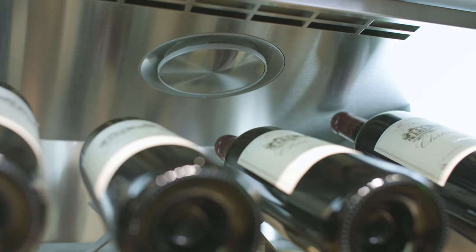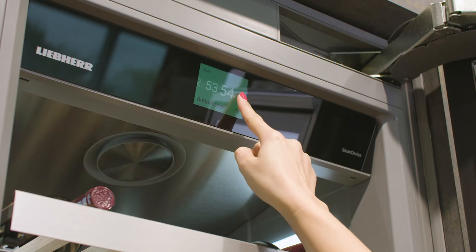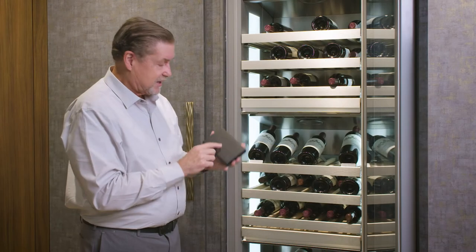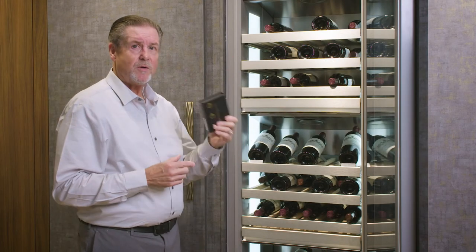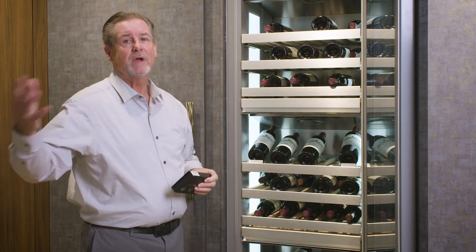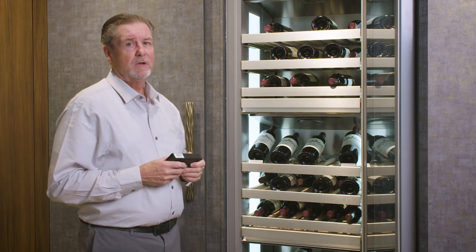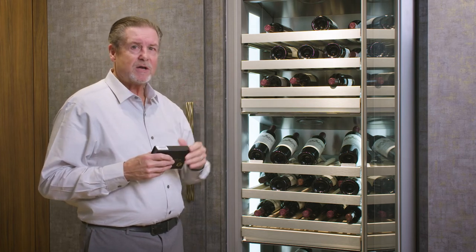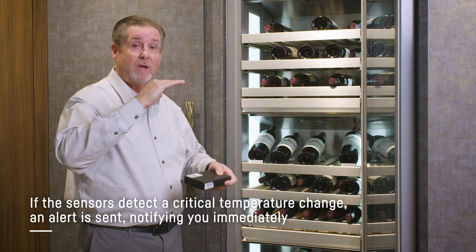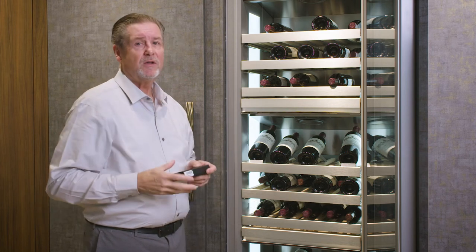Each of the three zones has a charcoal filter for 100% filtration of the air to clear it of any odors that might linger and protect your corks. The infinity swipe located at the top works just like an Android or iPhone. You can install the smart device box — it plugs in behind the hinge, makes it Wi-Fi compatible, and moves everything to an iPhone or iPad. The infinity protection will alert you if it gets too cold or too warm in the unit, protecting your collection.